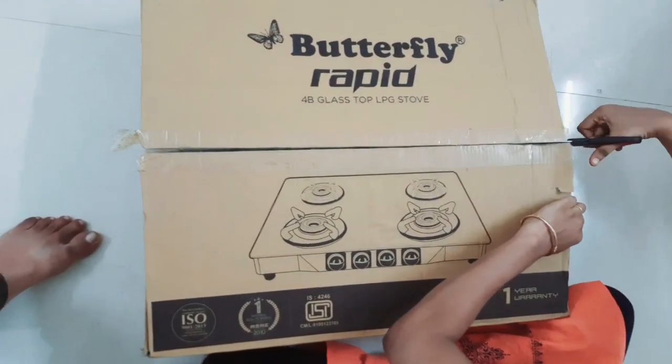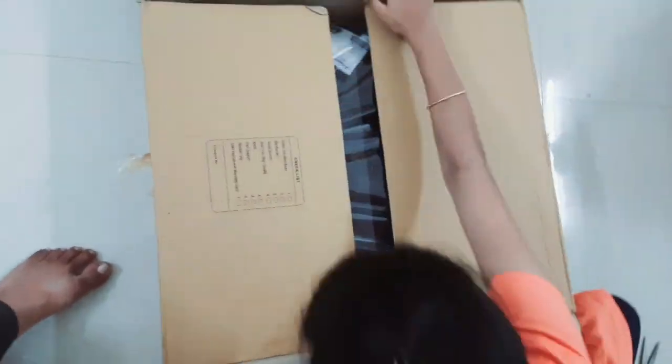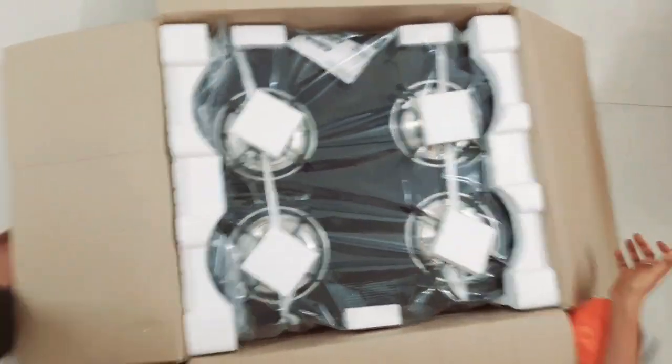This is a 4-burner stove. Here we have the tape, so I will cut it. I will show you the entire box — there are so many things inside.